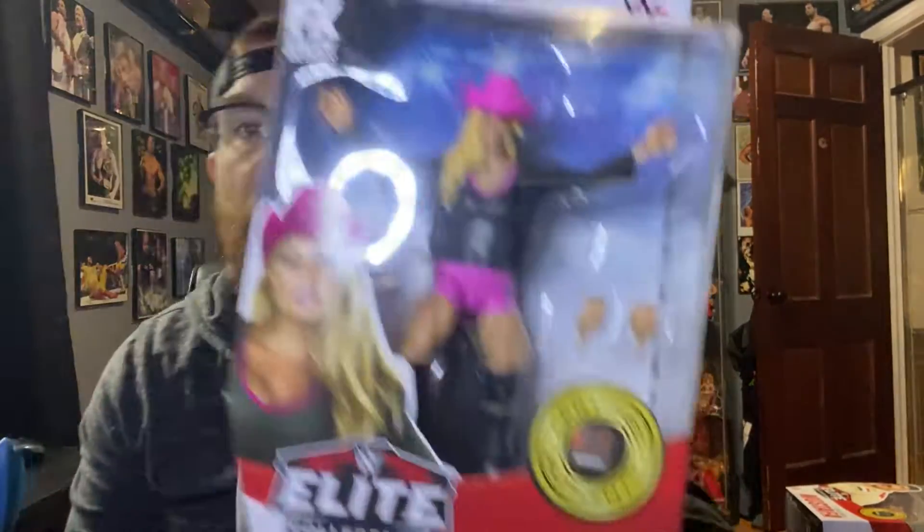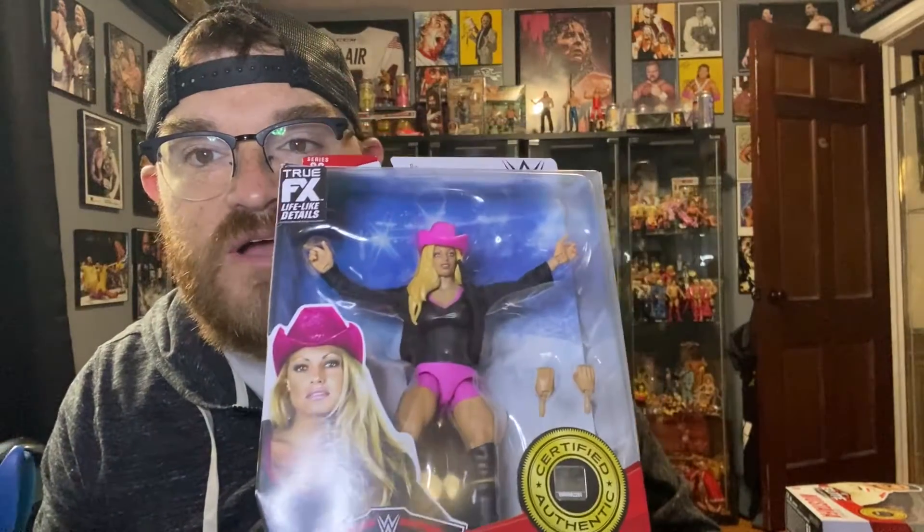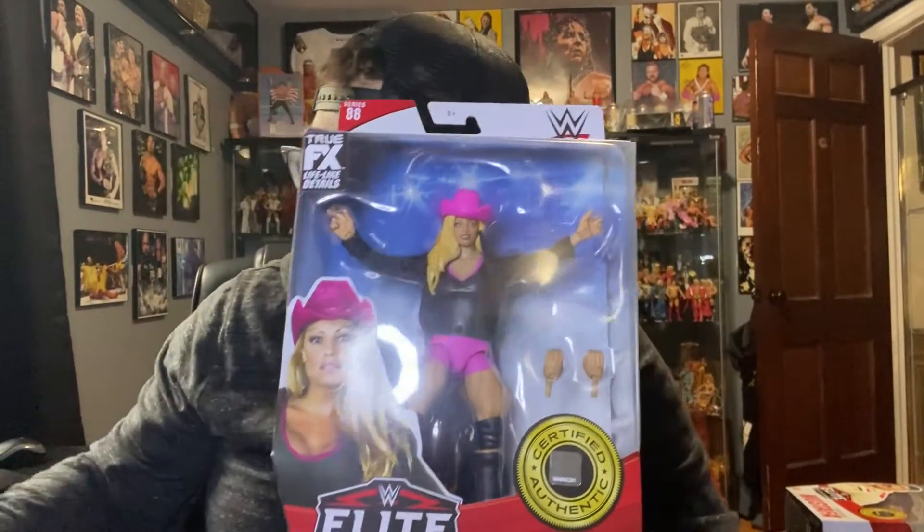Cue the giggle — Trish Stratus. Now, this is from Elite Series 88. The other people in this set are Kushida, Riddle, MVP, Rey Mysterio, and Roman Reigns. Now, a lot of people were negative on this figure when they first saw the scans. I don't think that scan looks that bad for Trish Stratus, and I don't know how good you guys can see it. A lot of people did not like it, but in my mind, this is TNA — not Total Nonstop Action.